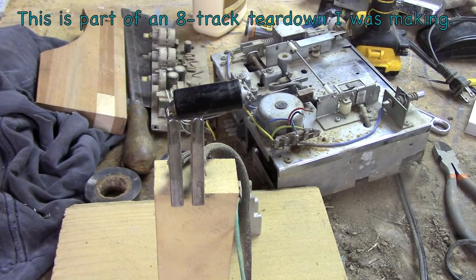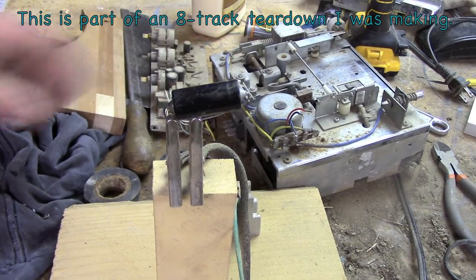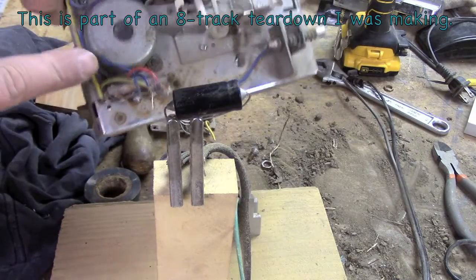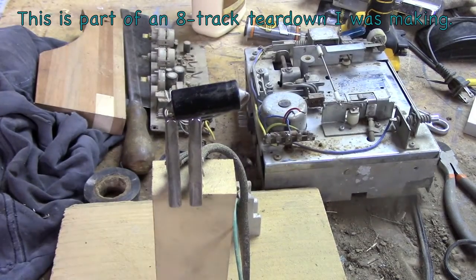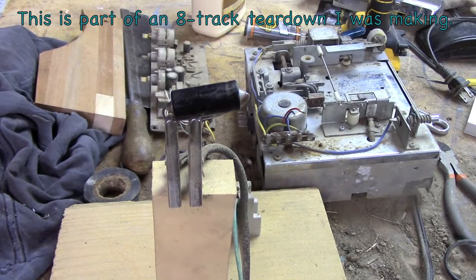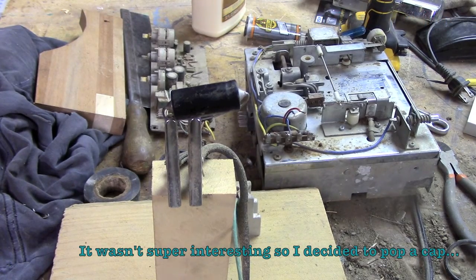This is a 500 microfarad 15-volt filtering capacitor. I'm going to run unballasted 120 volts through it via the variac. I'll duck down below the table — we'll give her some poppage and call this a done deal.